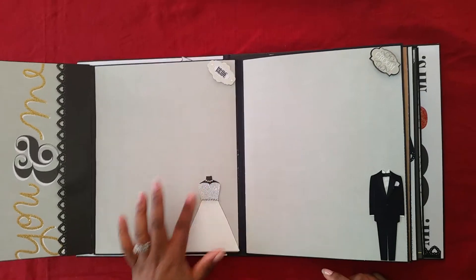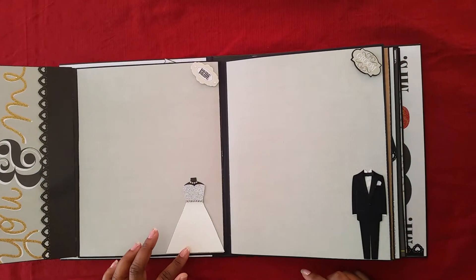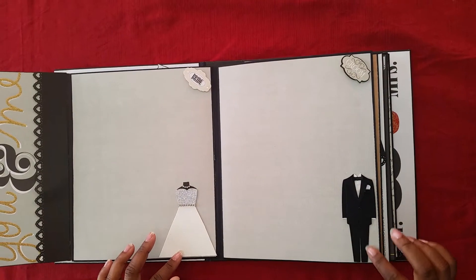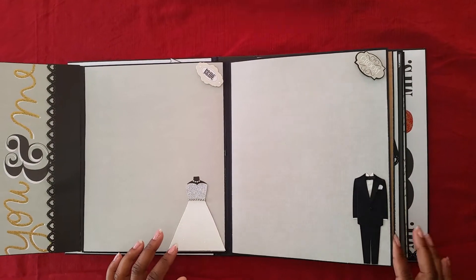This is the bride page. I made this little dress right here out of card stock. Then we have the groom page, and this little tuxedo came out of a sticker pack as well.